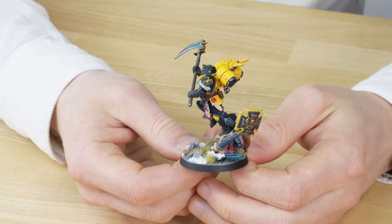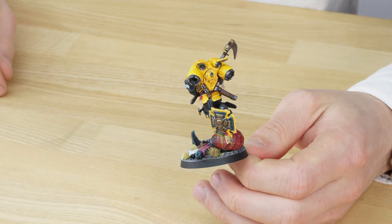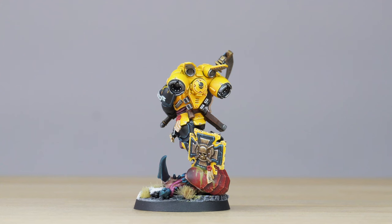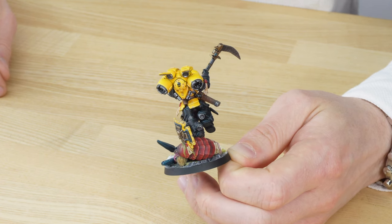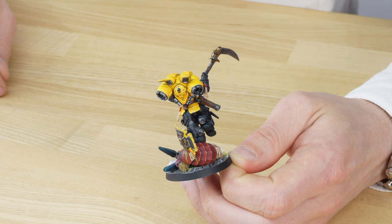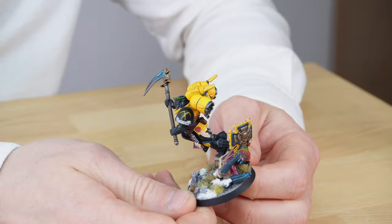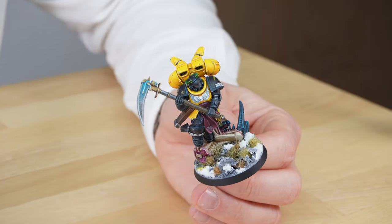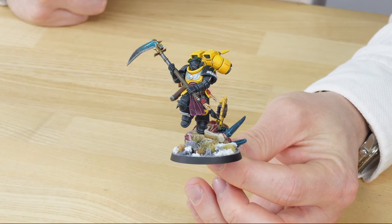On the base we've got a fallen Carnifex head with a Scythe of the Emperor storm shield conveniently implanted in the cranium of that Carnifex — just parking that storm shield for a bit while he's dispatching another xenos foe. I really love what Simon's done with the subtle glow effect on the power scythe — a really nice bluish tone on that power node on the blade there — and a really vicious, aggressive-looking stance as if he's about to sweep down and finish something off.